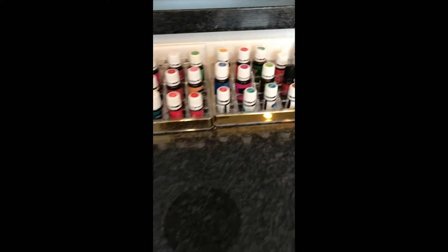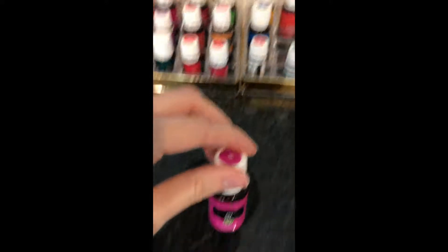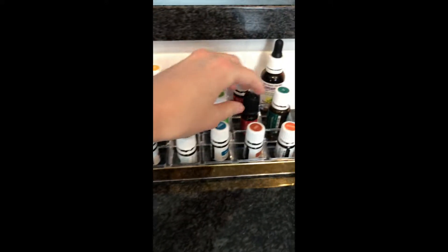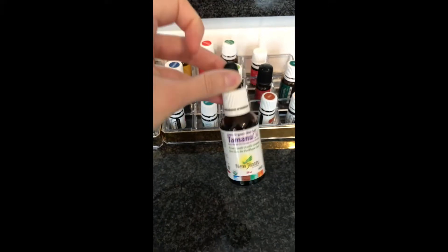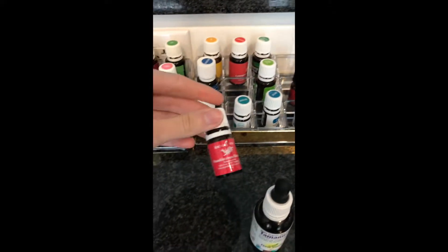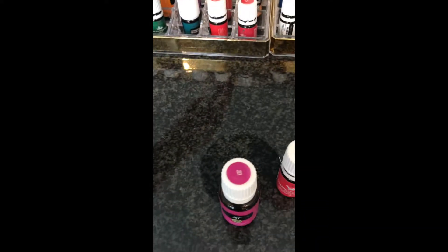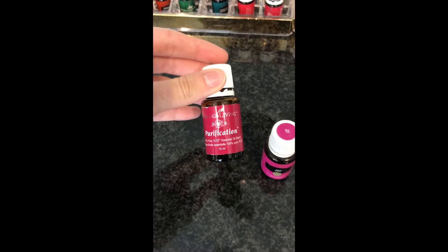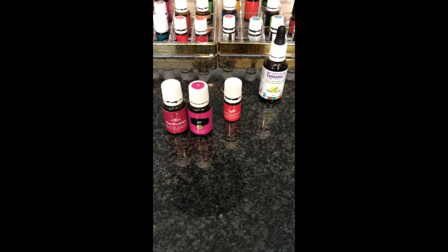So what oils will we be using? We need Joy, and then we will use some Tamanu oil — this is not an essential oil but we will be using that. We need frankincense, which is amazing for your skin, and then some purification, which helps keep my skin clear. So we'll be using those ones, and now for the recipe.